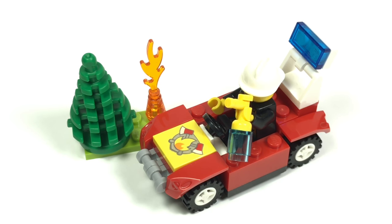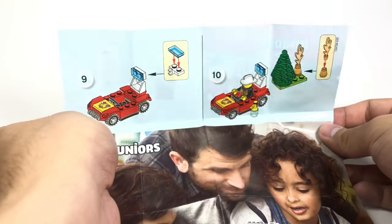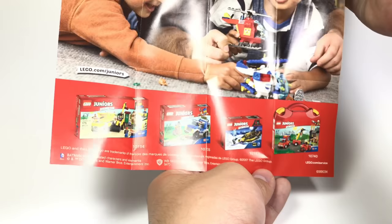And that's it for this review besides one more thing — the instructions, which are very simple. Nothing too interesting here except for the Juniors advertisement, which actually shows some of the 2017 sets.